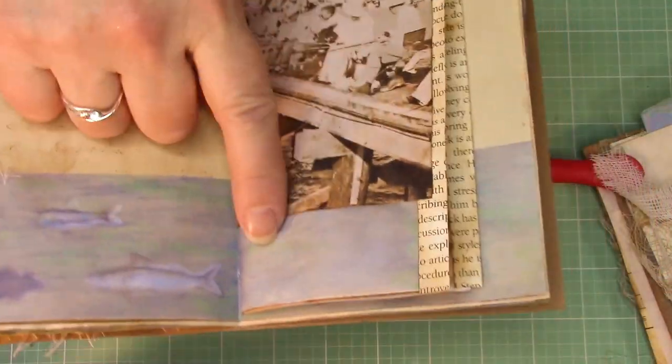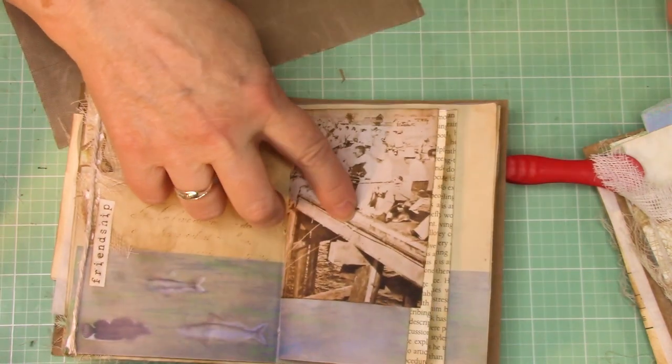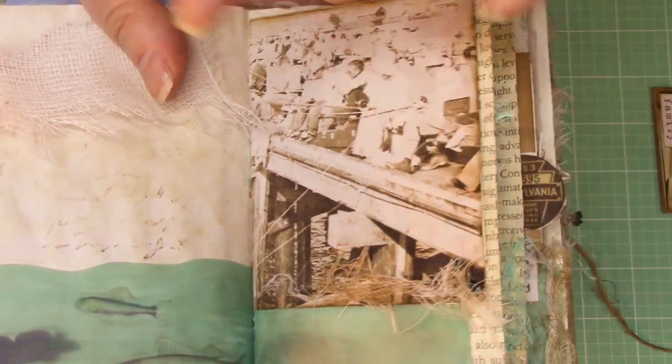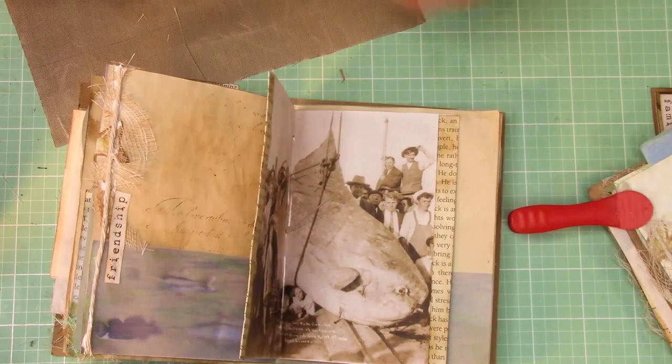Now what we're going to be doing is working on this page — putting just a little piece of cheesecloth right along that edge. So grab your cheesecloth, ink it up, and we'll glue it down.